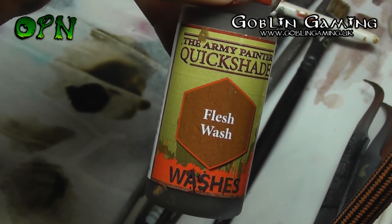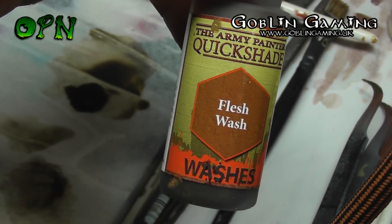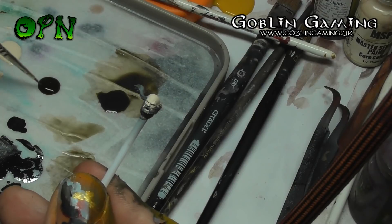Now we're going to use the Army Painter's Flesh Wash. I really love this Flesh Wash — it gives a great tone to flesh tones.